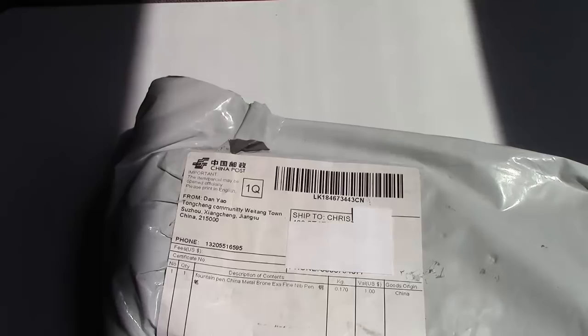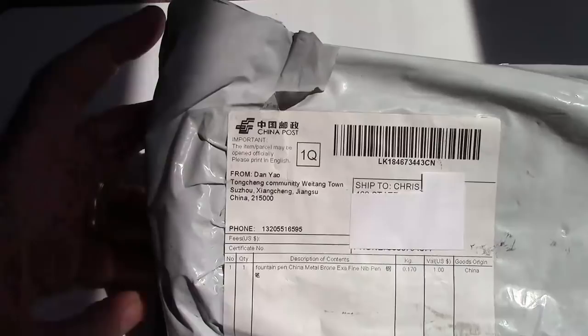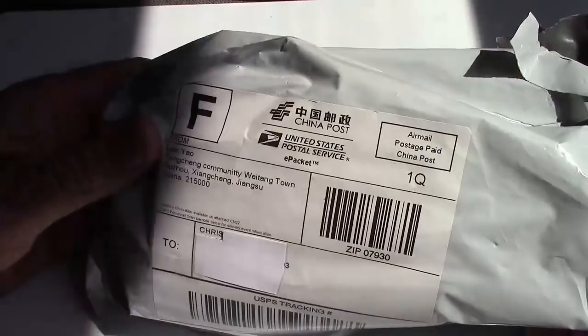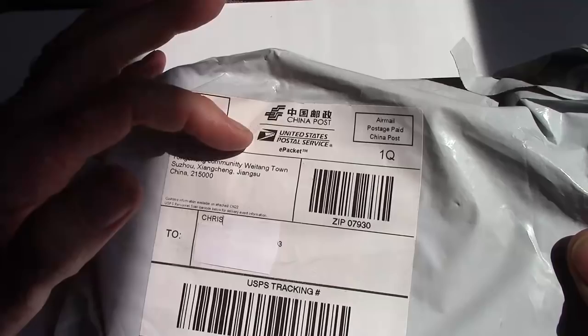Welcome back to another pen talk. Today we're going to look at a pen that I bought on eBay. This took almost six weeks to get to me, which is a little bit longer — it varies considerably. I've had them arrive in ten days and some have taken longer. It looks like China Post and the United States Post Office have an agreement and they transfer the packages, which is nice.